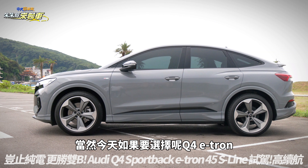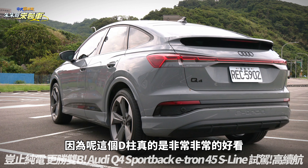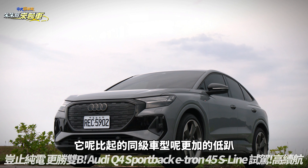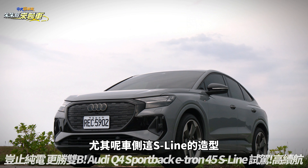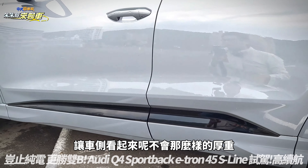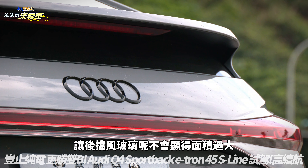水箱护罩本身并没有开孔，因为电动车所需要的散热面积并不需要那么多。今天如果要选择Q4 E-tron，我会建议直上Sportback的造型，因为这个D柱真的非常非常好看，比起同级车型更加低趴。车侧的S Line造型还包含浪板，有这块黑色让车侧看起来不会那么厚重，中间还有个尾翼贯穿在中间。